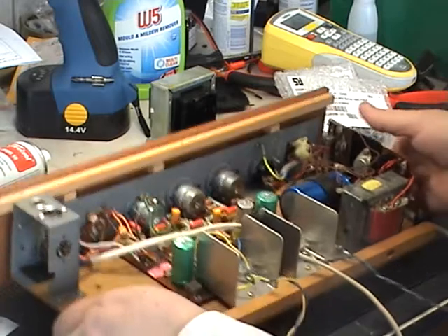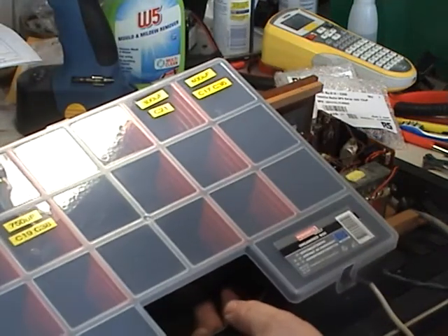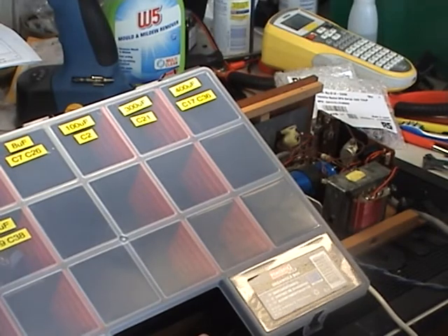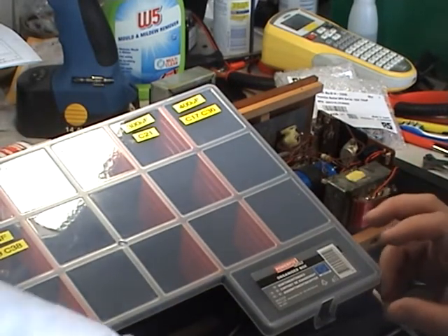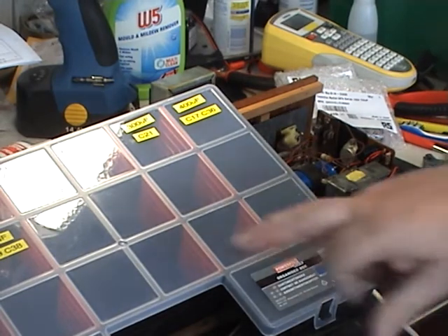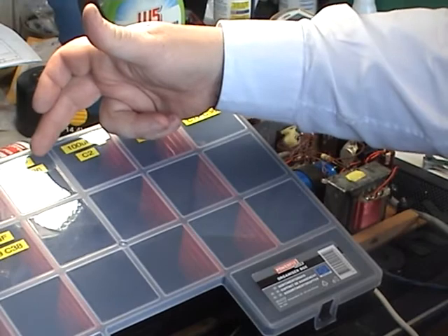Because we've got quite a few of these various Three Masters come in — ten models in total — what we've started doing is filling a hobby box like this one from Lidl with the components we need for each overhaul. So it's just a matter of pulling out the right values from the compartments.